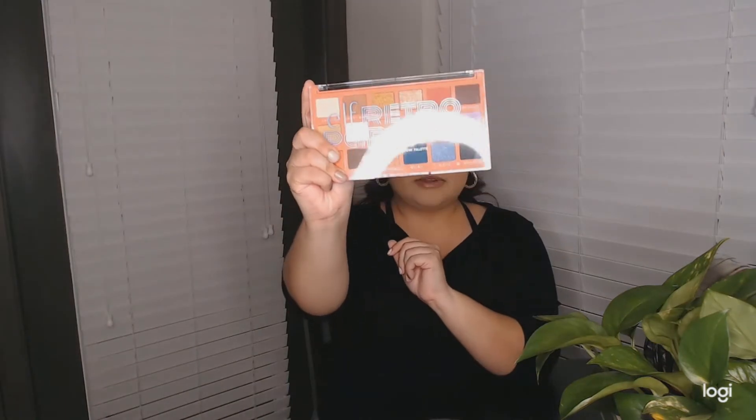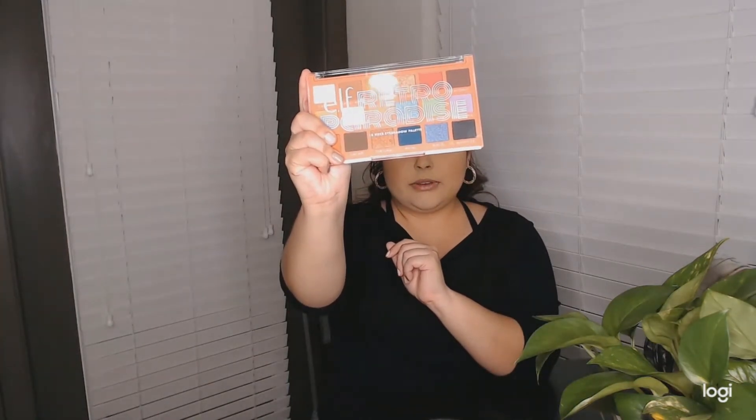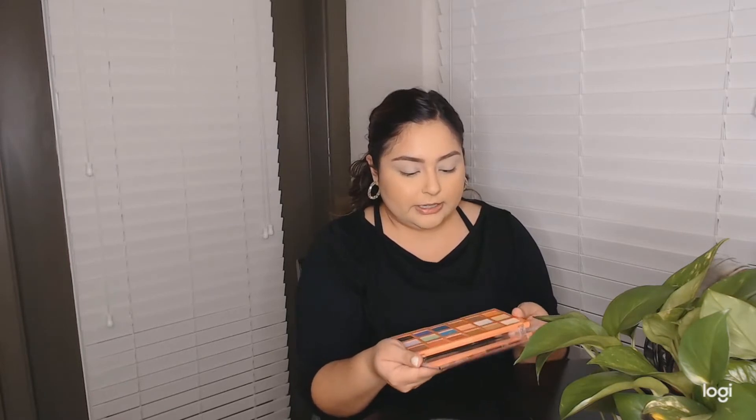Now we're going to get into the look. I have the e.l.f. Retro Paradise 18-piece eyeshadow palette. I got this from Target — I think it's like 15 bucks or so. So we're going to use this today. I think I'm going to take the shades Sandy Bum and Dijon, which are just two brown shadows.